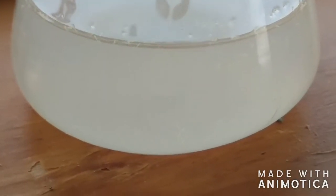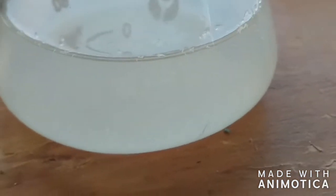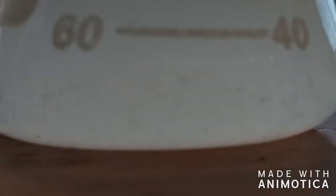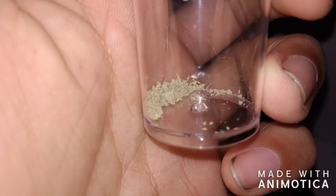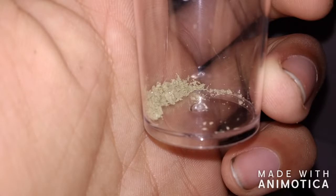I would have recorded a time lapse, but my camera couldn't see the small crystals forming, so I had to take photos instead. We can see that the sulfur crystals collected are a little dark, so it's not exactly pure. It's not too much sulfur, but it's just enough to prove the concept. I could recrystallize it to get better purity, but the amount of sulfur is tiny and recrystallizing would take too much effort.